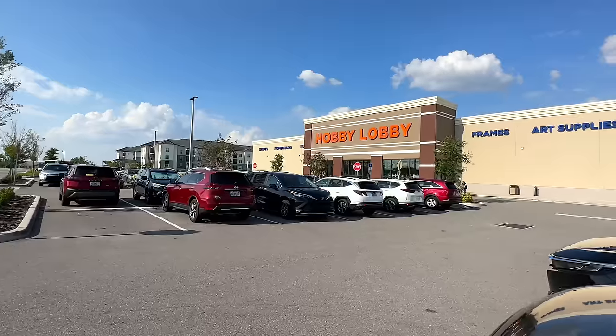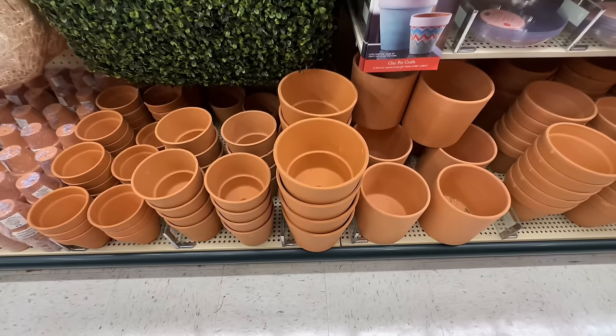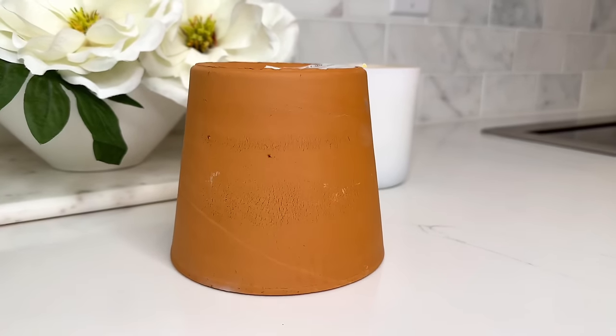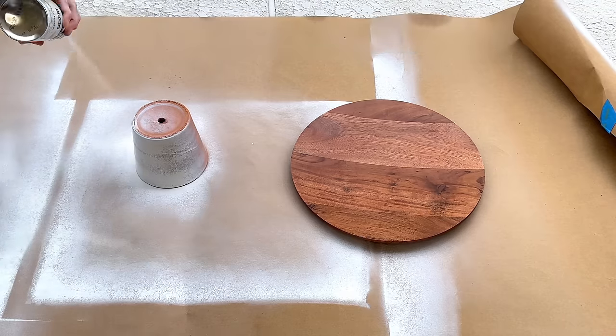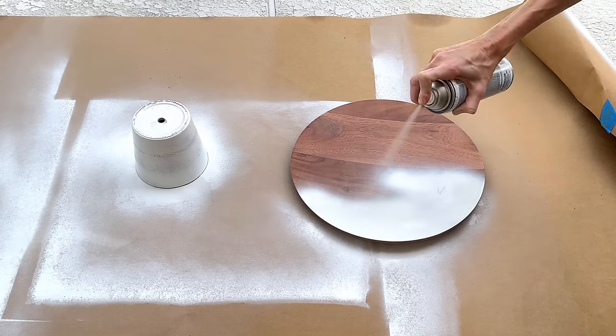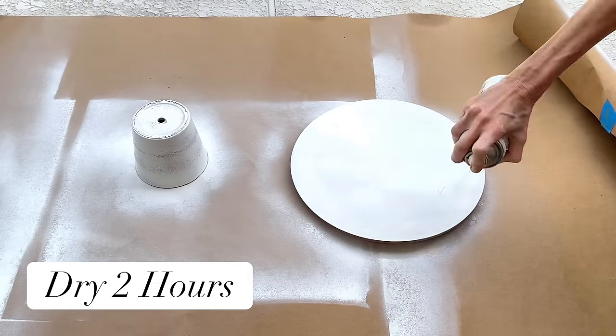Now we have the top of our cake stand — we just need to find a base. While I was at Hobby Lobby, I went over to the vase section and found a terracotta pot that was sleek, clean, the right shape — perfect for our base. I took both pieces outside and sprayed them in white gloss spray paint. I made sure the top and sides of the terracotta pot were completely covered, then moved on to the wood charger. Once everything was well coated in the white spray paint, I let these pieces dry for two hours.